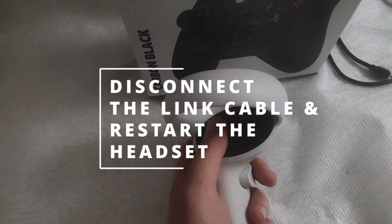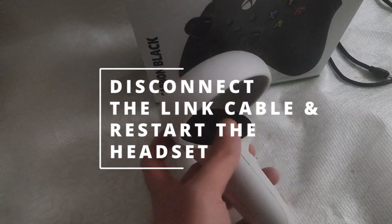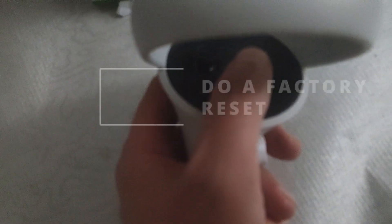Next, if your headset is connected via a VR link cable, disconnect the cable, restart the headset, and try again.